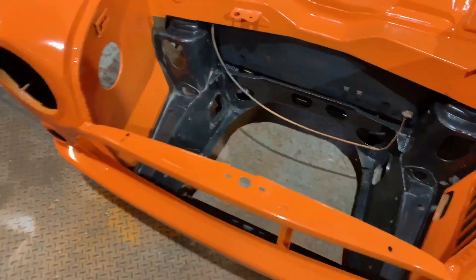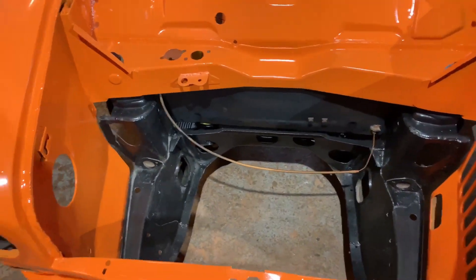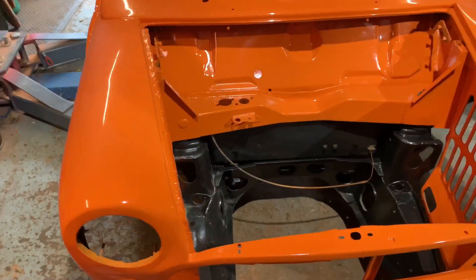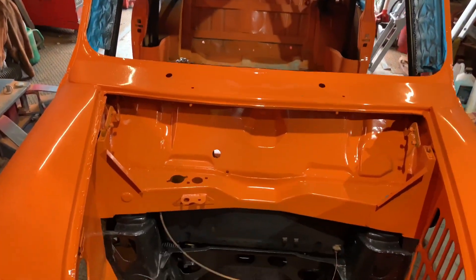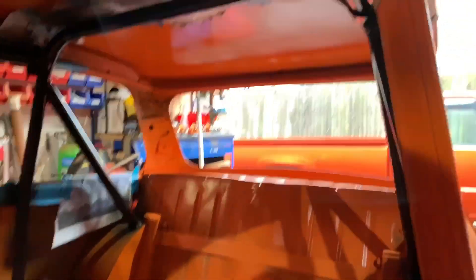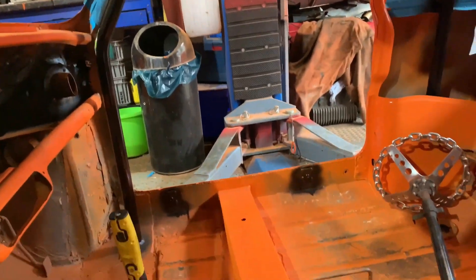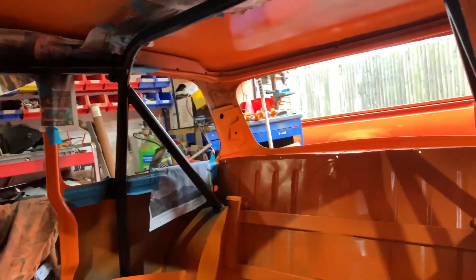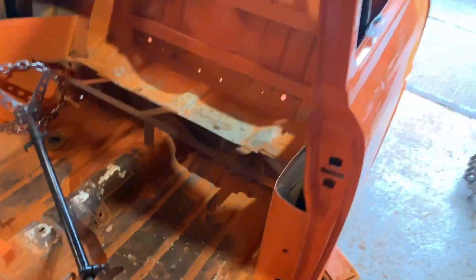It looks so much more complete, doesn't it? I do like the orange and black contrast. I'm really liking that. I don't know if I've showed you this in a previous video, but I have painted a roll cage now as well. I like it black — nice contrast, orange and black. Pretty good.